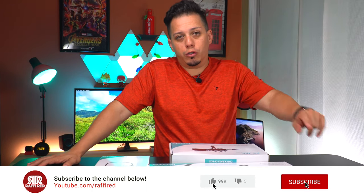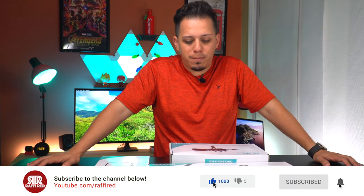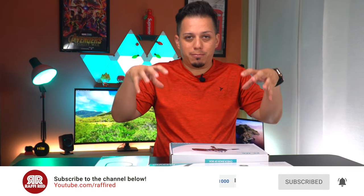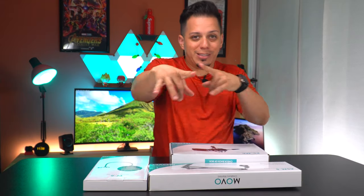So stick along, you know what to do — hit that like and subscribe, and without further ado, let's get on with the unboxing and review of these MOBO products right here. Let's go!